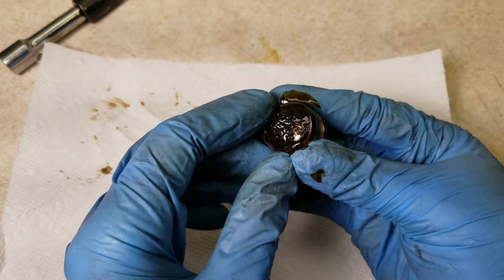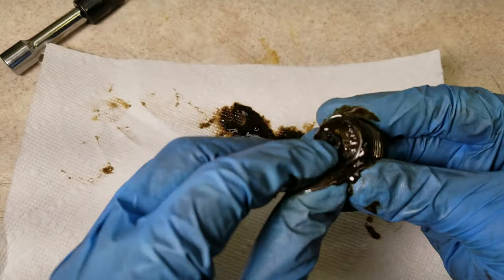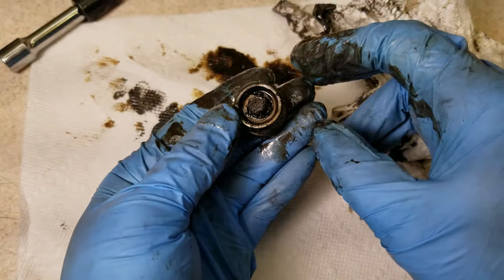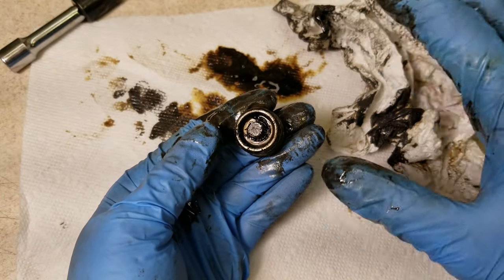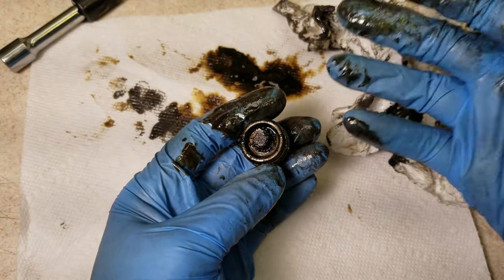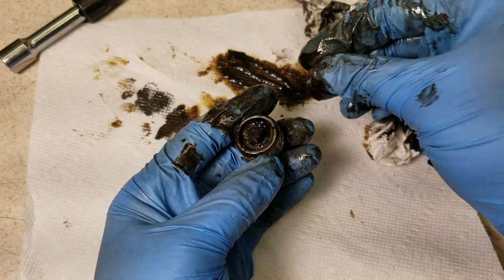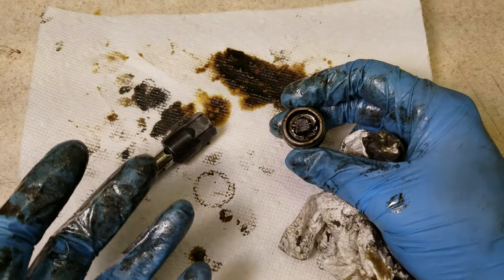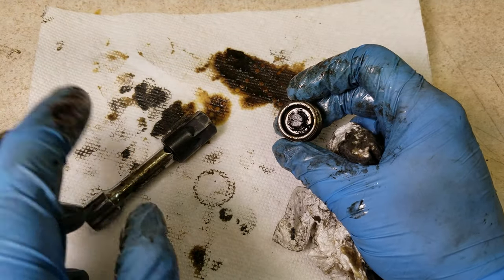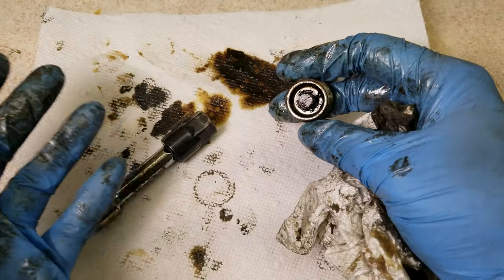This is also a magnetic drain plug, so there are some metal shavings stuck here on the magnet. I'm not too concerned about this because this oil is at minimum 20 years old. I'm guessing there's so much gunk in here because everything that would normally be suspended in the oil settled to the bottom over those 20 years. When I drained the oil it actually looked kind of clear, but there's all this gunk built up on the drain plug and in the bottom of the transmission. So what I'm planning to do is after I get the car up and running, I'll drive it a little bit, make sure all the gunk is mixed up and suspended in the oil, then drain it and change it again.